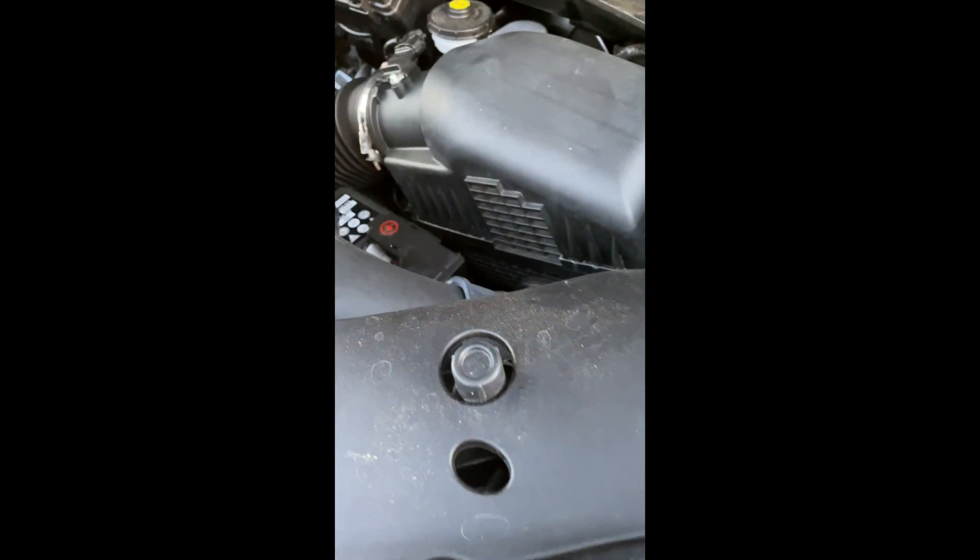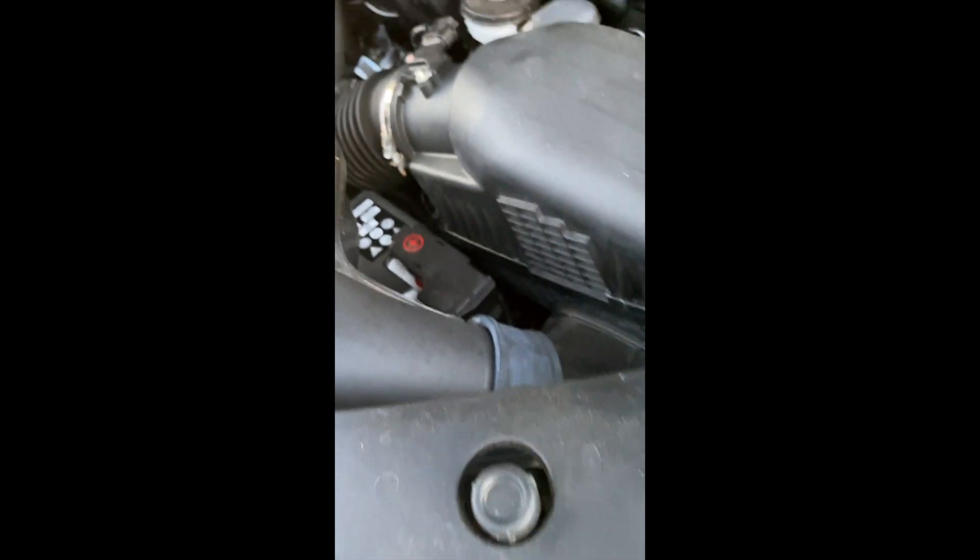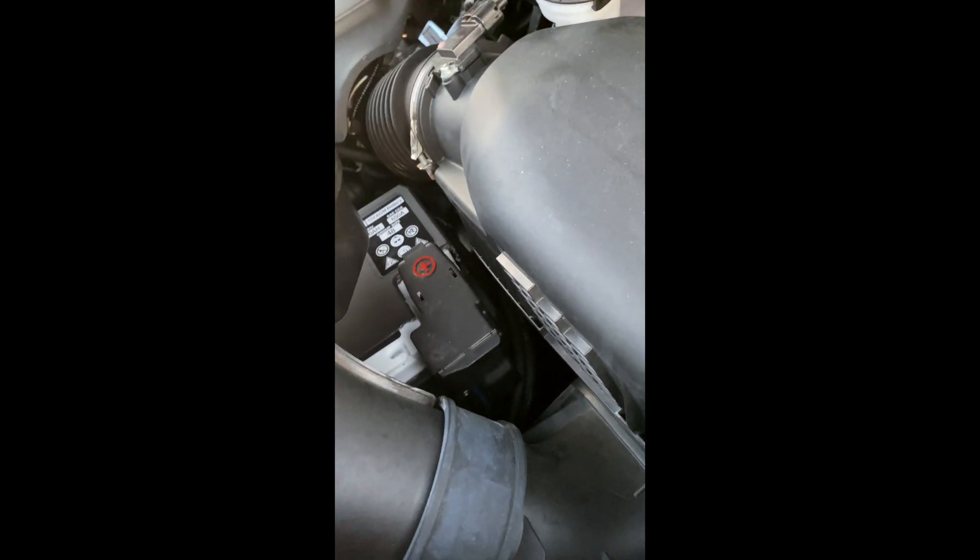What's up everybody? Today I'm going to show you what I found when I changed the battery out in our 2019 Pilot Elite.